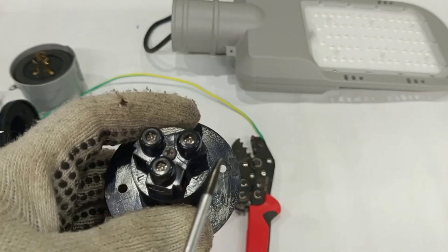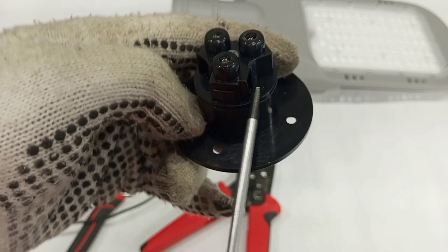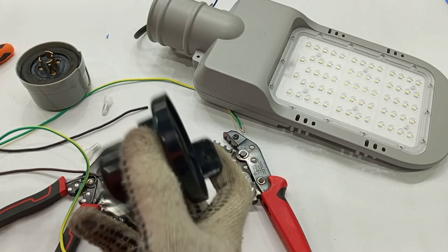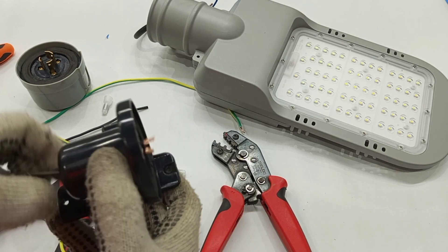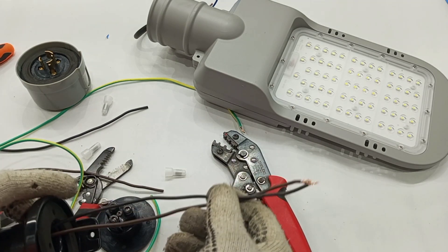So we have N, LO, and L. From the supply, the live wire connects to L, the neutral connects to N, and the live output to the lamp connects from LO. Before you start the connections, all your cables have to pass through the base before they go to the photo cell.